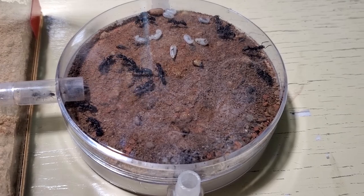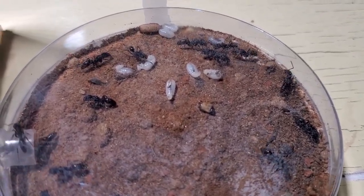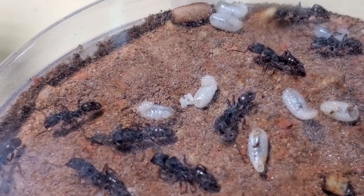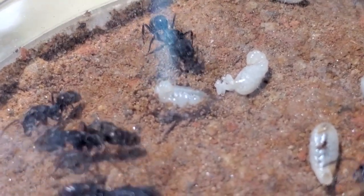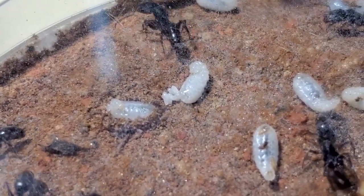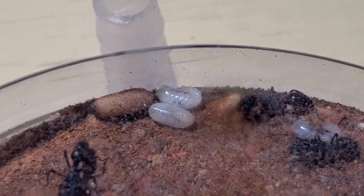Here's the nest. It's a little bit unclear because with the temperatures dropping there's some condensation on the top. Let me zoom in — I have one queen in this colony and I think around 15 workers. Here's a larvae pupating at this moment, a small pile of eggs, fat juicy larvae, and one pupae.